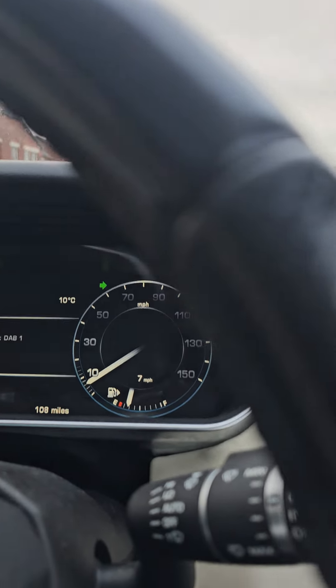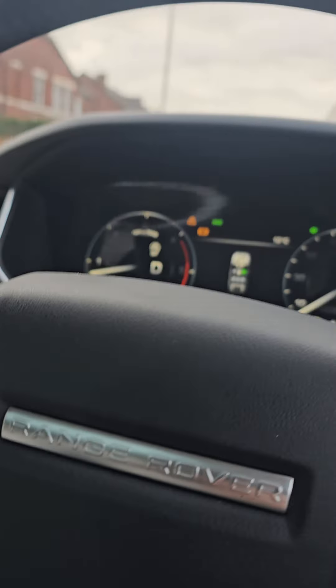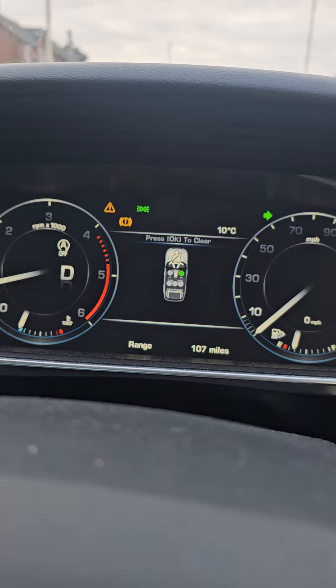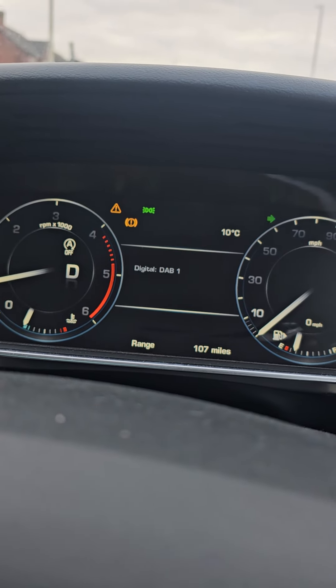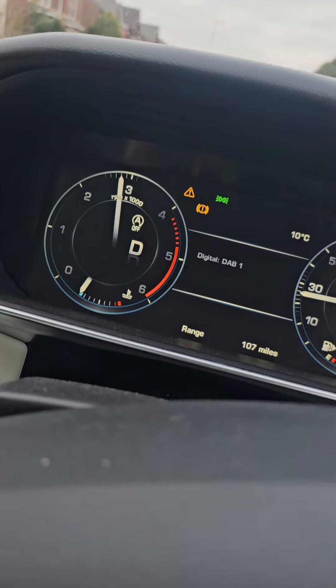Just a little video of this car while driving it. I've put some fuel in it — about 30 quid's worth — because it was absolutely empty. Lights on the dash: it's got a service due, says it needs brake pads, and the washer fluid is low.